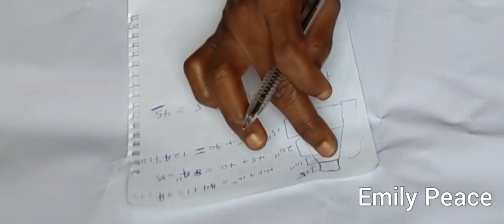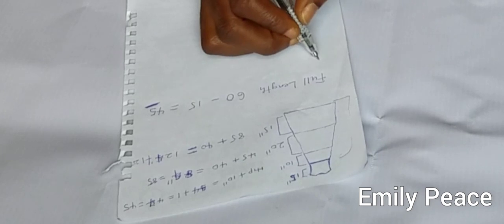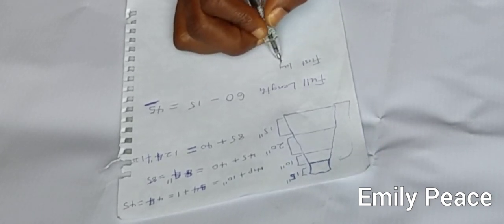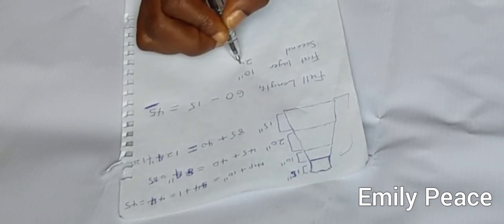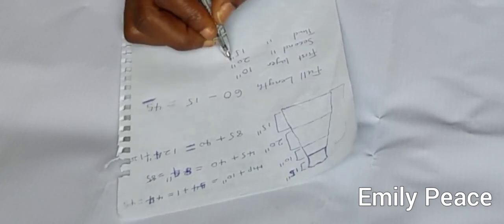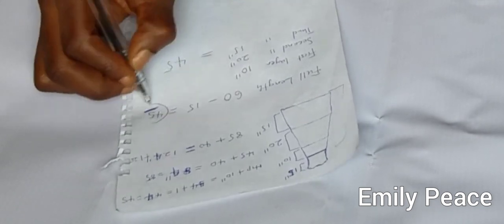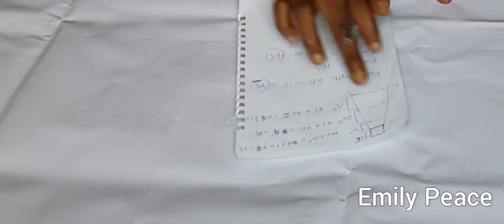Depending on how many layers you want — I want mine to be 3 layers, and the 3 layers are not going to be equal in length. My first layer is going to be 10 inches long, my second layer 20 inches, and my third layer 15 inches, totaling 45 inches. If you want all your layers to be equal, just divide 45 inches by the number of layers — for 3 layers that would give you 15 inches each.